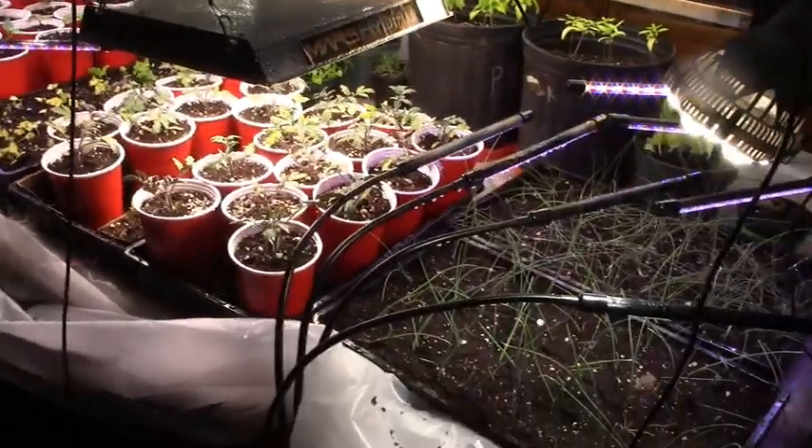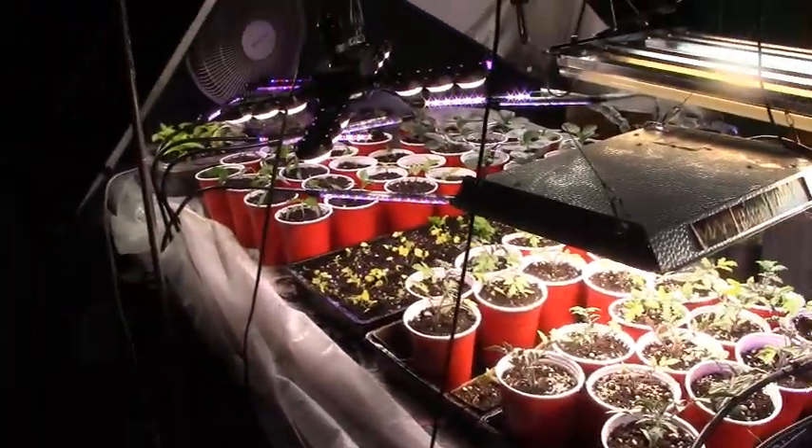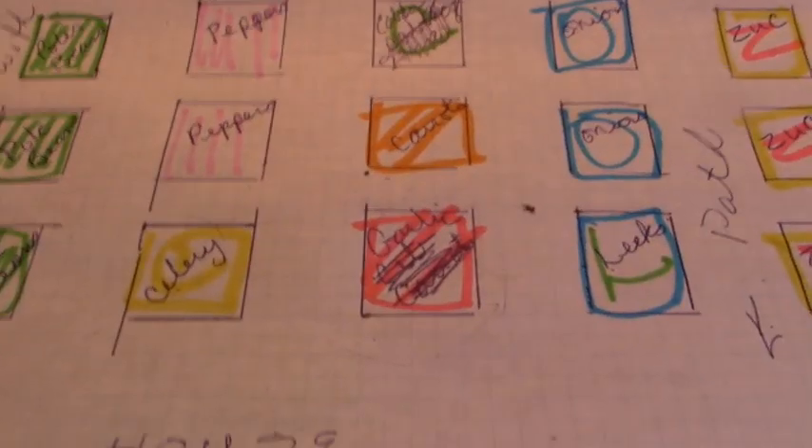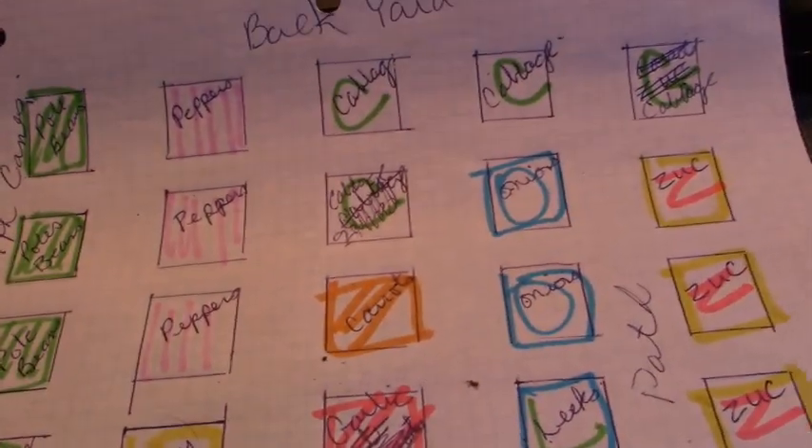And that's not the stuff that gets sown by seed into the garden. Isn't that beautiful? And here is my garden plan for the backyard. It's been scribbled out in places and I've kind of color coded it.